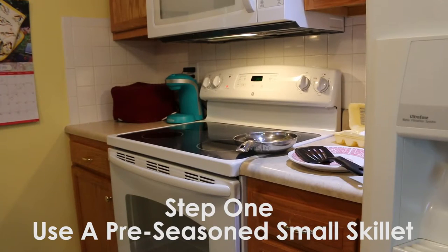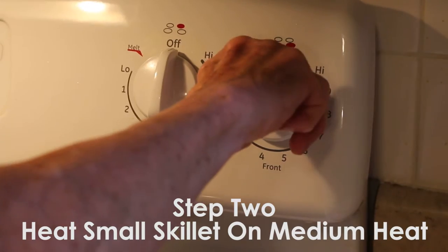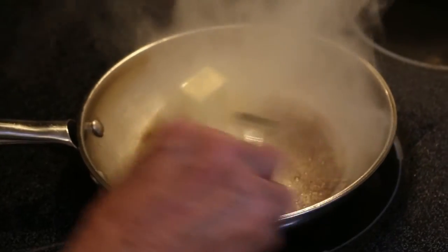Step one, use a pre-seasoned small skillet. Step two, heat the small skillet on medium heat. Step three, put two tablespoons of butter or a third cup of oil into the pan.